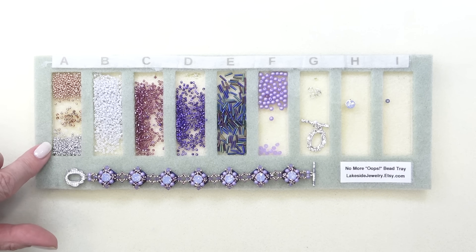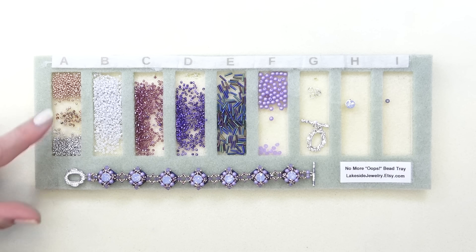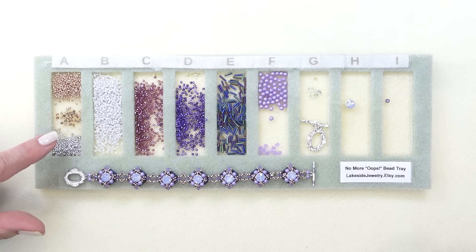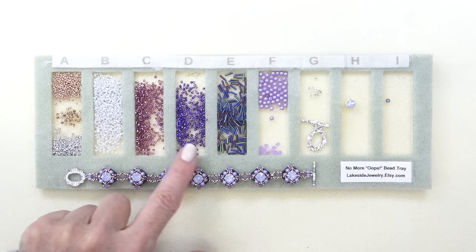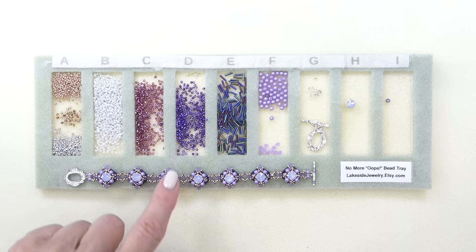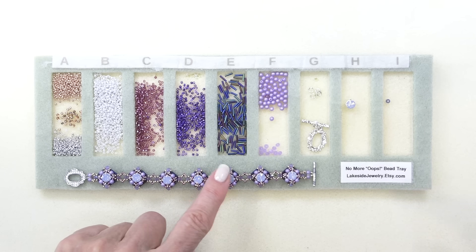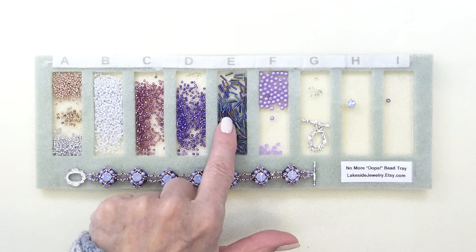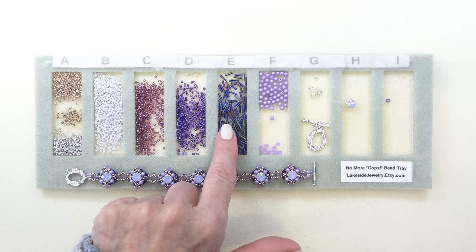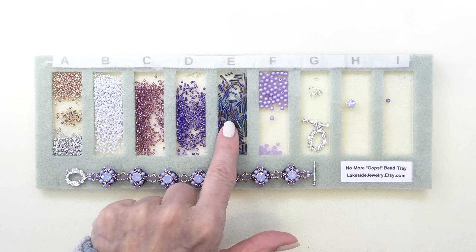I have two 15-0 seed beads here — one in golden and one silver — and an 11-0 seed bead. You don't need both; you can use one or the other. I've got some Delicas in three different colors; I just kind of mixed the colors a little bit, so you can use whatever colors you like. I'm using a six millimeter bugle bead called a slender bugle — it's a really, really nice bead.